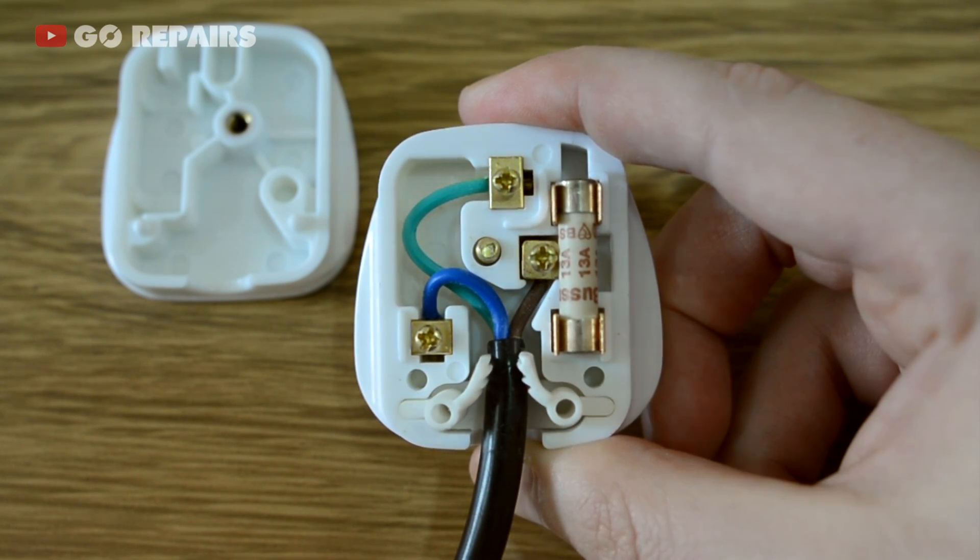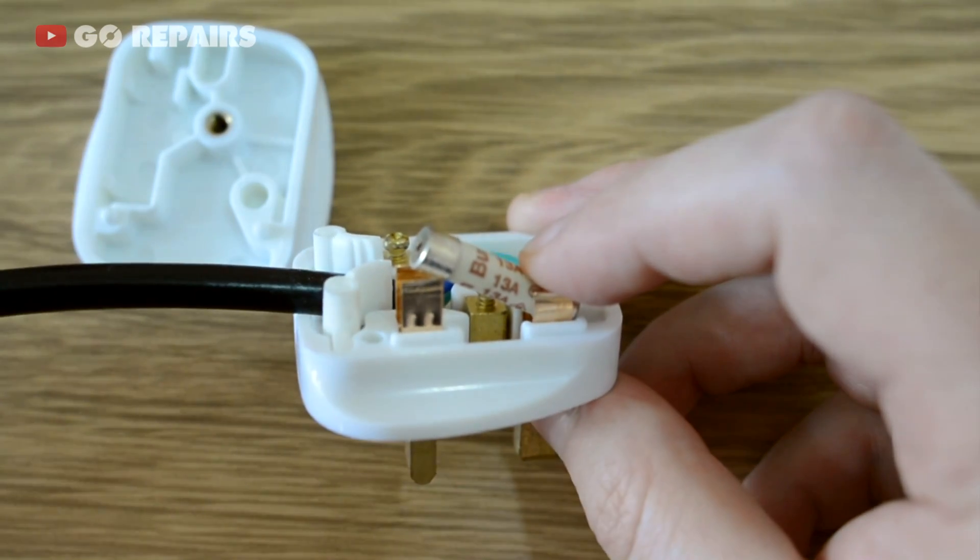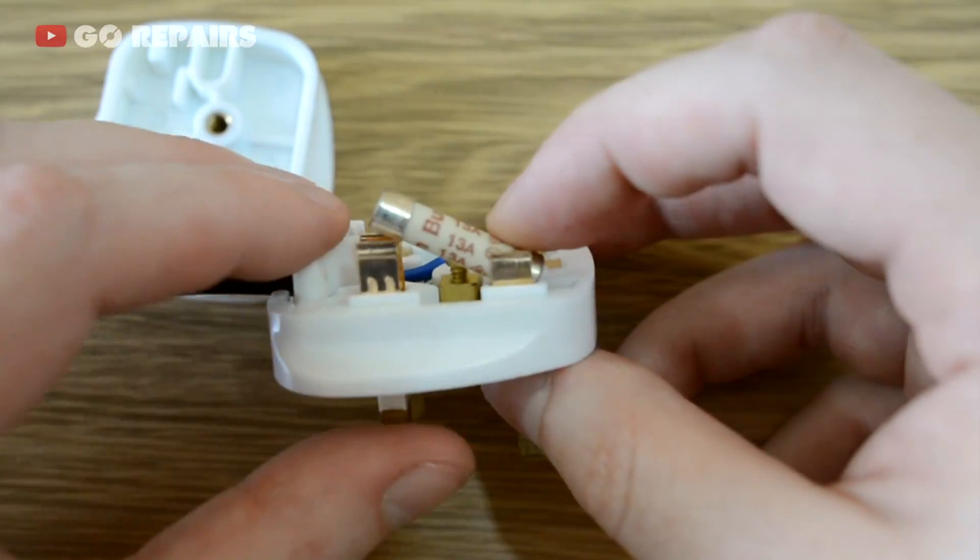Inside the soldering iron plug I'm looking for burn marks, frayed wire, maybe a loose connection. And when I see everything looks okay, I finally have to take a look at the fuse.